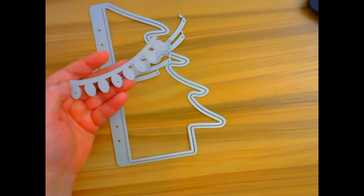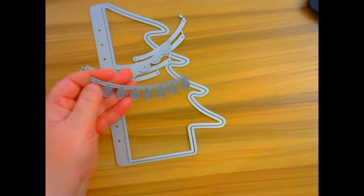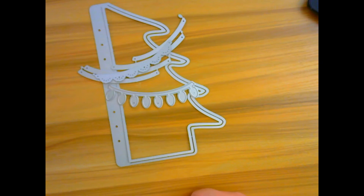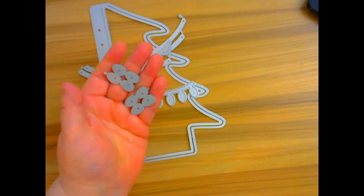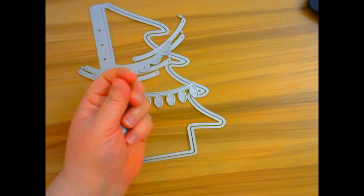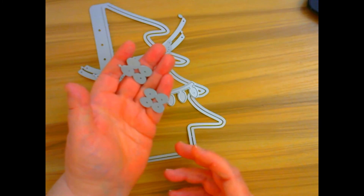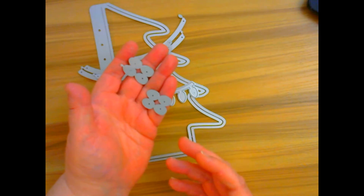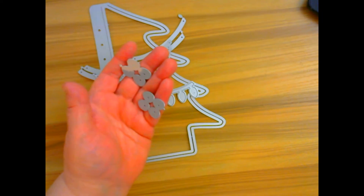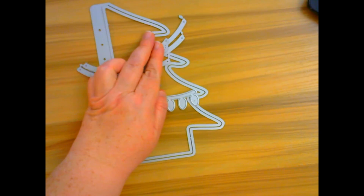She also has the string lights, and this is actually all on one piece for the base. If you want to have different colored bulbs, she gives you eight of these. I just ran it through maybe four or five times with four different colors. It's super easy to do.